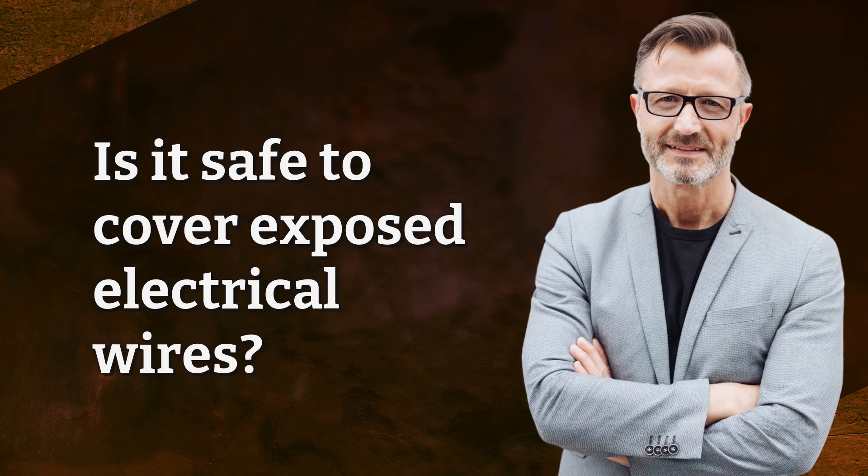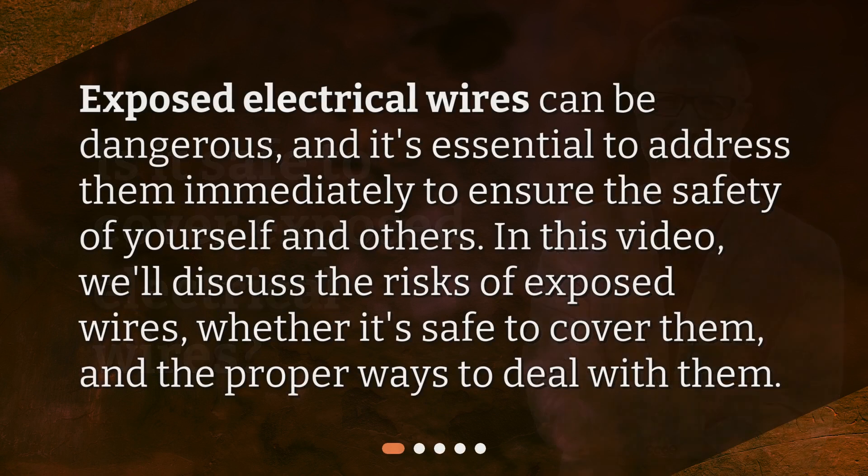Is it safe to cover exposed electrical wires? Exposed electrical wires can be dangerous, and it's essential to address them immediately to ensure the safety of yourself and others. In this video, we'll discuss the risks of exposed wires, whether it's safe to cover them, and the proper ways to deal with them.